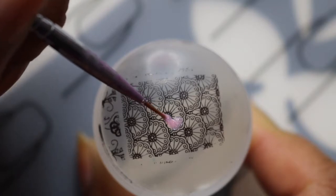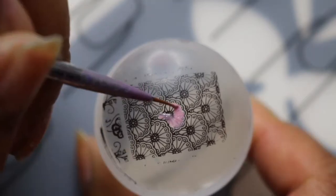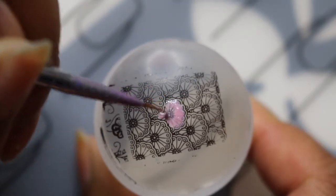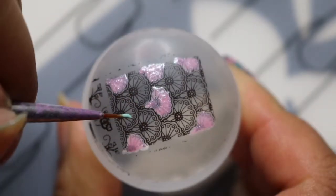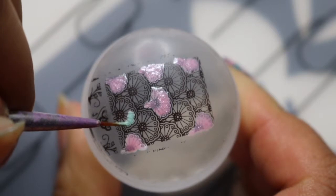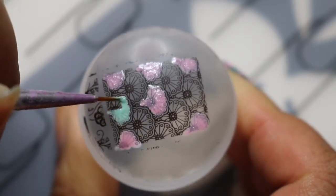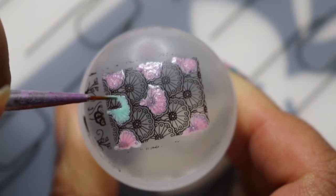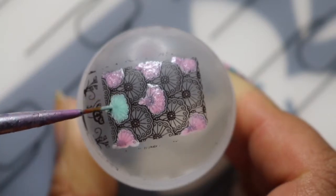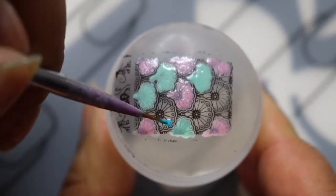Here I'm using OPI Pedal Faster Susie. You don't have to be very accurate with the colouring in but I like to take my time. And then I'm using Essie Polish in Passport to Happiness. Now I'm using Essie Polish I'm Addicted.